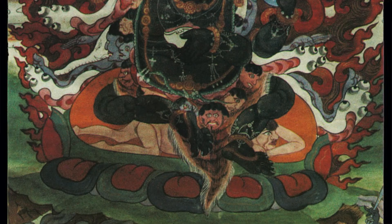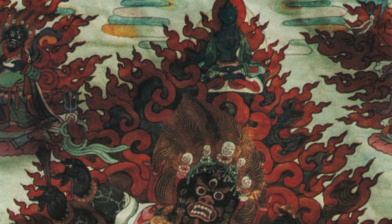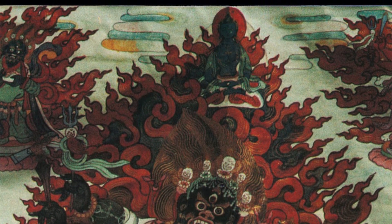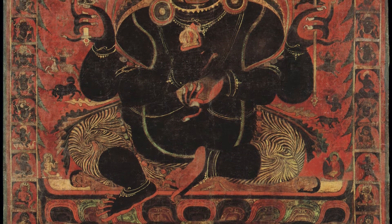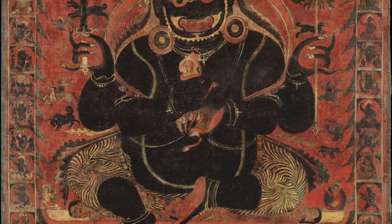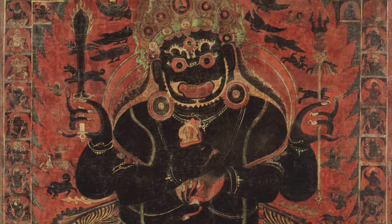We have a solitary chatur-bhuja, but then we have a 50-chapter tantra Mahakala where he has a retinue of four figures. We have him where his two main hands are holding a curved knife in the right and a skull cup in the left — this one comes from Nagarjuna. Then we have him holding a coconut fruit — a coconut shell, fully in the round — in the right hand instead of a curved knife, and this is said to come down from the tradition of Indrabhuti.